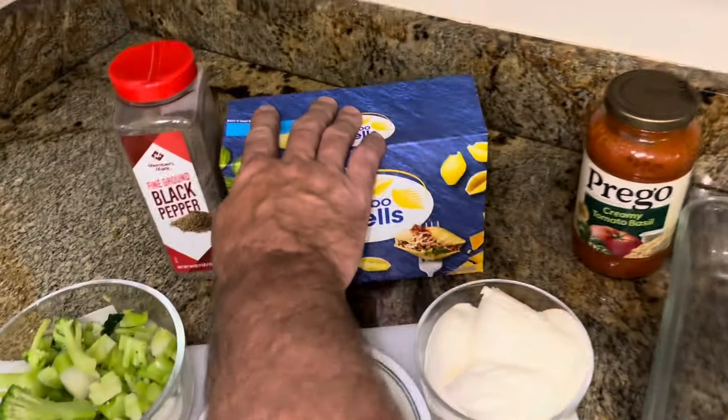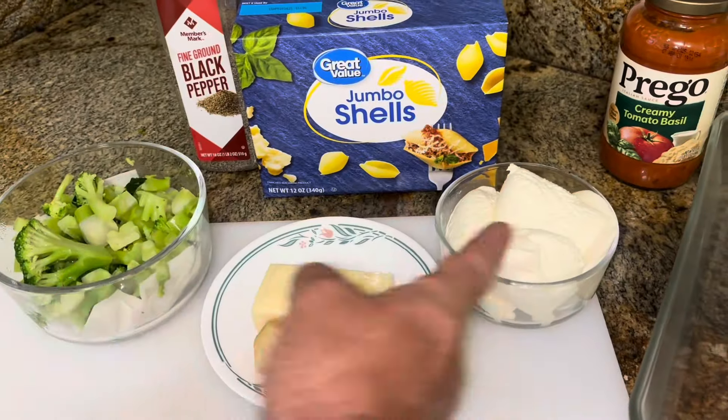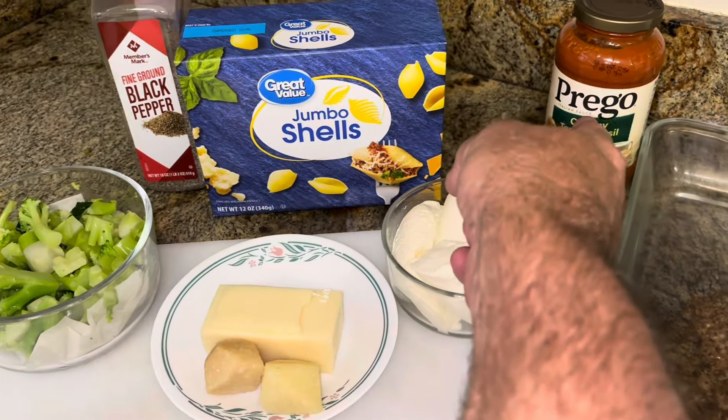What are we making? We're making broccoli cheese stuffed shells. Sounds good, with some sauce.